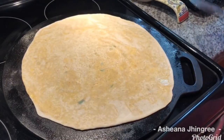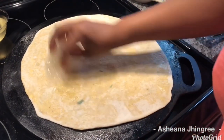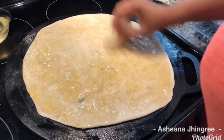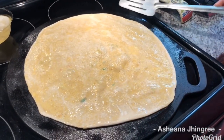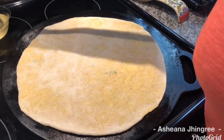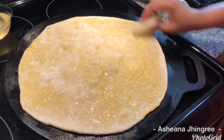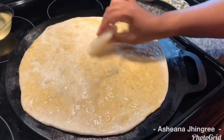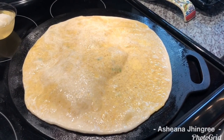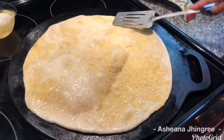Here we go — we're going to flip it and then oil our dal puri. I'm using a paper towel; you can use a brush, whatever your preference. Generously coat your dal puri with oil. Flip it over and we're going to oil this side too — repeat the process on the other side. This smells amazing! I'm going to let it cook about a minute or so on the other side; I like mine with a little brown on it.